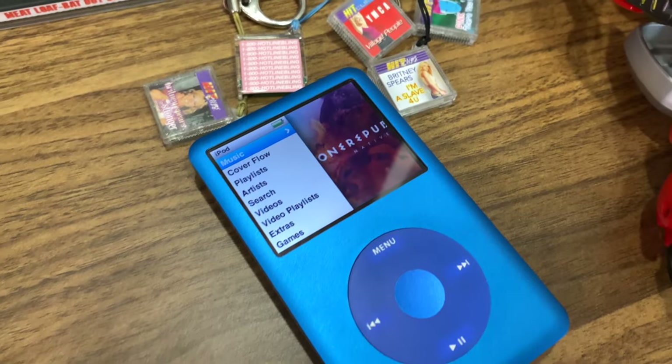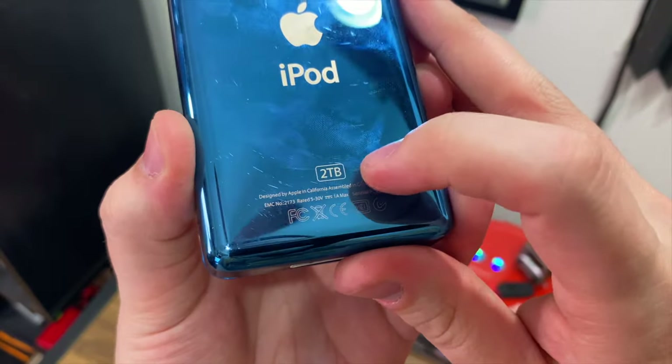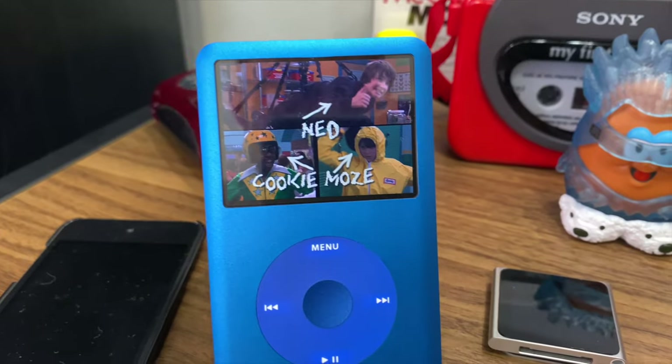Can you fill up an old iPod classic with two terabytes of content? Well, the answer is yes, but what the heck is on here?